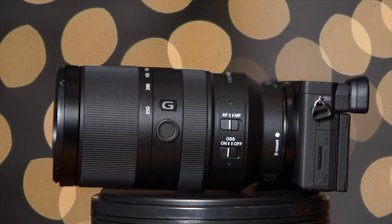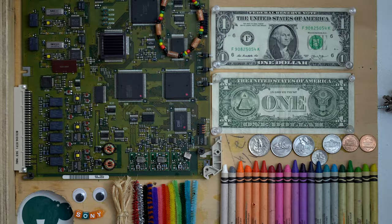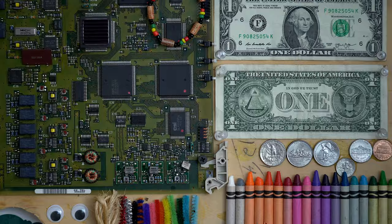The Sony 70-350mm F4.5-F6.3 G OSS lens is a high-quality telephoto zoom lens optimized for crop factor E-mount cameras like the Sony A6600, A6500, A6400, A6300, A6100, and so forth. It goes for about $1,000 US, so it's not exactly cheap, but it's also not crazy expensive like some of the GM lenses. On crop factor cameras, 70-350mm works out to an effective 105mm to 525mm — that's quite a range and a lot of telephoto zoom. The lens also packs optical stabilization and a weather-sealed design.